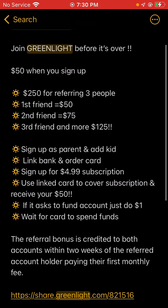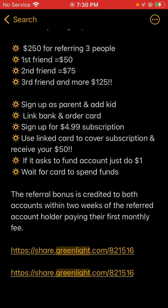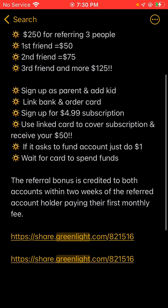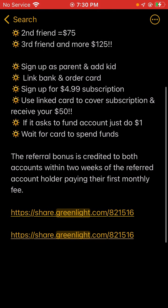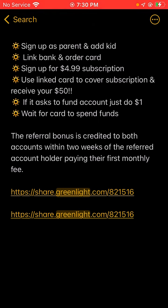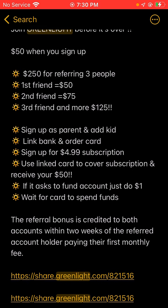So the first, second, and third friend each need to sign up as a parent and add a kid, link a bank account, and order a card. Sign up for the $4.99 subscription — you have to pay your first $4.99 subscription fee for the first month and you will get your reward. Use the linked card to cover the subscription and receive your money. If it asks you to fund an account, just deposit a dollar. The referral bonus is credited to both accounts within two weeks of the referred account holder paying their first monthly fee.